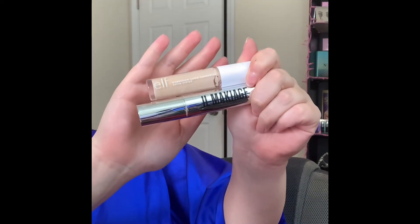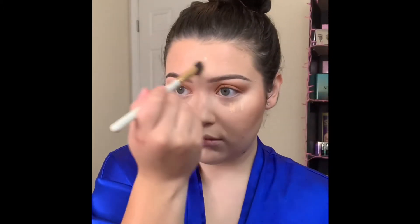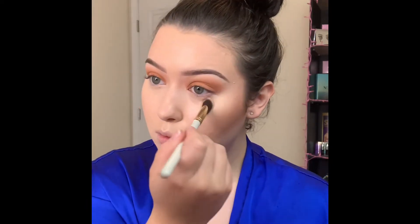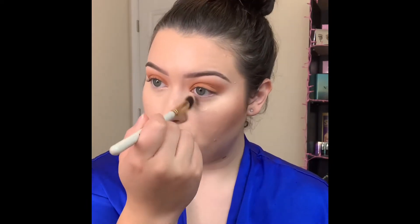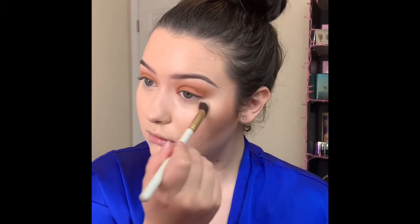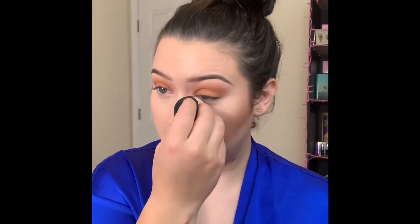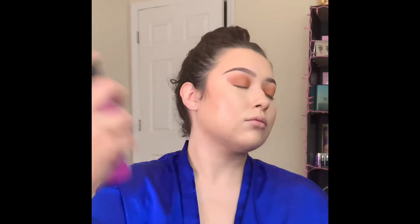Going into concealer — these are two of my favorites: the elf Camo concealer and the IL Makiage concealer. These work beautifully together. I like to apply some on my forehead and underneath my eye to really brighten up the face. Once I'm done applying these cream products I go over with a damp sponge all over my face, and then I also spray a layer of setting spray all over to really melt all those products in together.